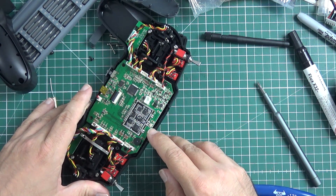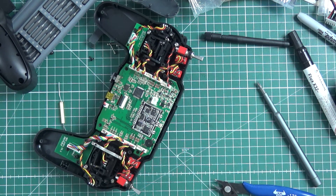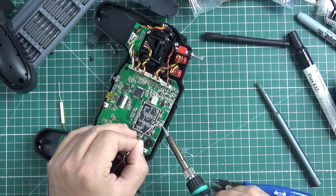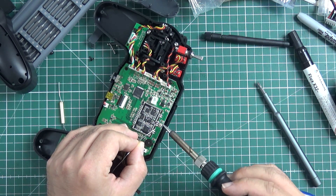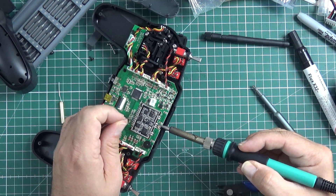I'm going to get rid of this UFL — those UFL connectors are, well, a piece of crap. Everything is better than them. I'm just going to solder the cable directly to the board. It will just work fine.